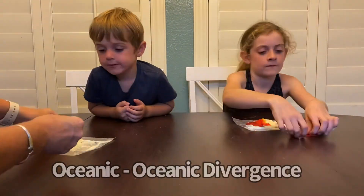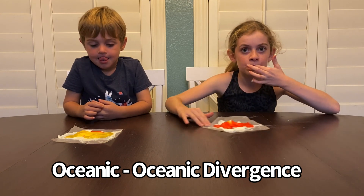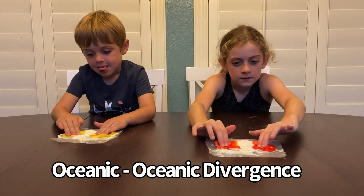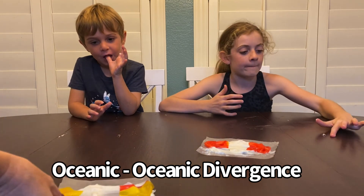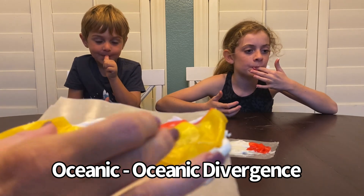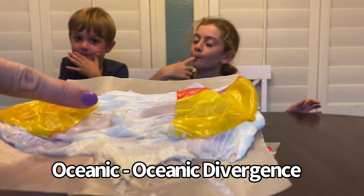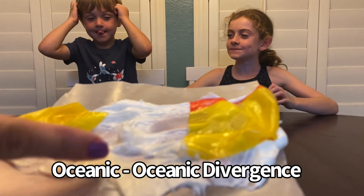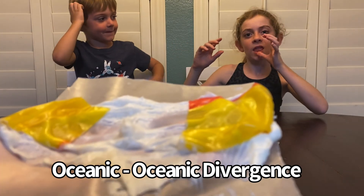Let's trade those two graham crackers for two fruit roll-ups. This is when you have two plates that are under the ocean — that thick, gooey oceanic crust. Push them down and then pull them apart. As these plates moved apart, they made this valley underneath, but we also get all this magma oozing up, which is how sometimes we wind up with island chains underneath those oceanic plates that start popping up because of that plate movement.